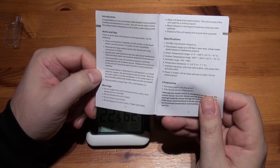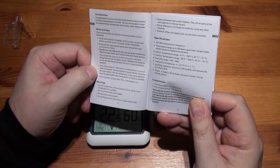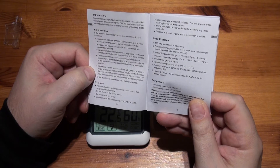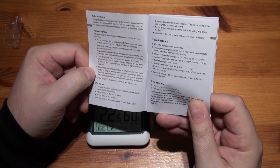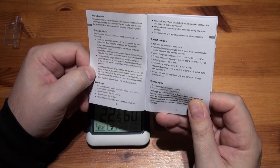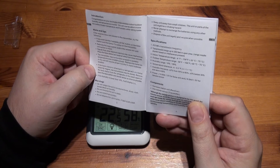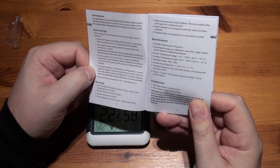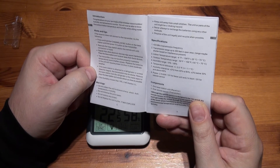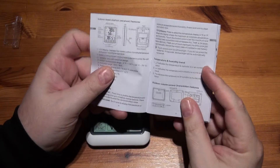Transmission range is up to 200 feet in open area — may be shorter based on interference. Indoor temperature range is minus 4°F to 158°F (that's minus 20°C to plus 70°C). Outdoor range goes down to minus 58°F, which is minus 50°C. Humidity range is 10 to 99%. Temperature tolerance is plus or minus 2°F, equivalent to 1.1°C.